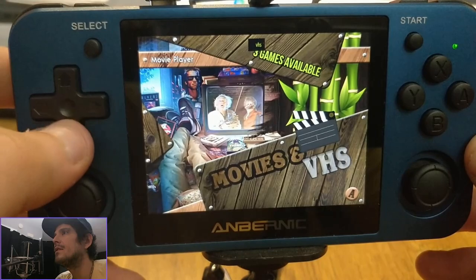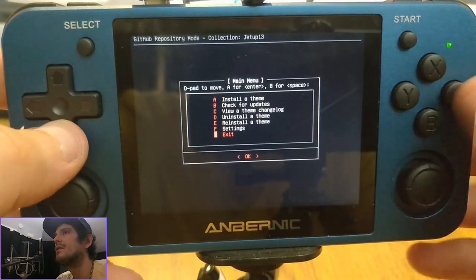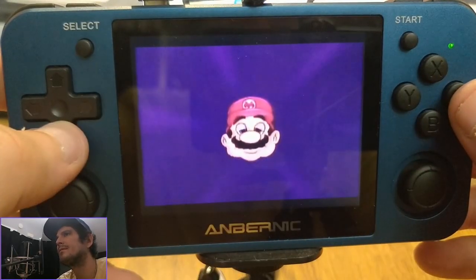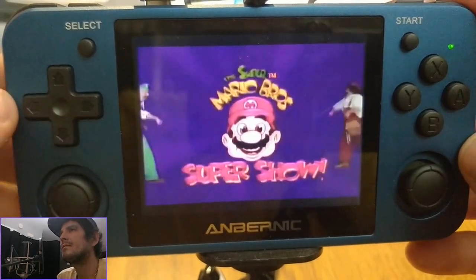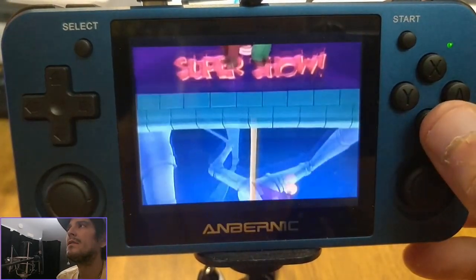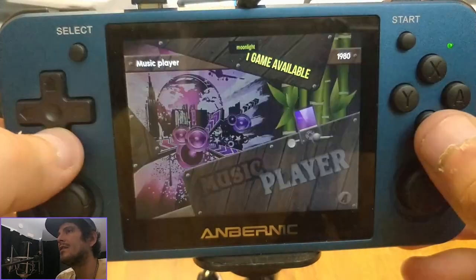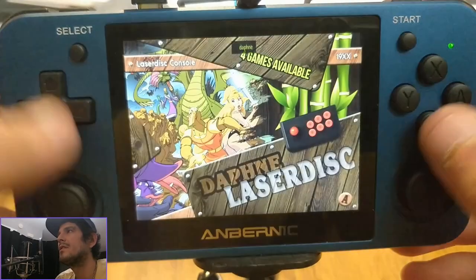Also, the ability to watch movies or TV shows is here in this build as well. That will clear off the screen eventually, it's just residual. As you can see: A is pause, L and R are rewind and fast forward, and B is exit.